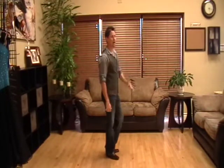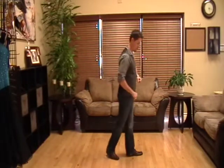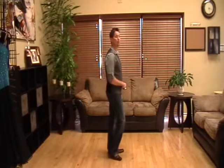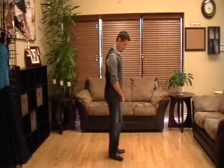Let's do the forward half of your basic. With your left foot, we're going to go forward, replace the weight, and then come together. That would be three more steps: forward, replace, and then together.